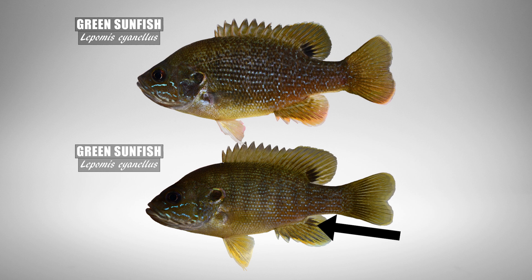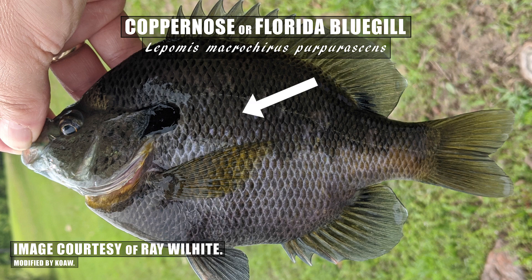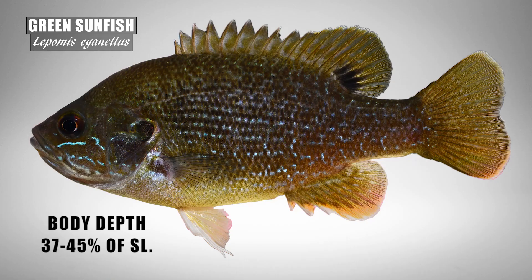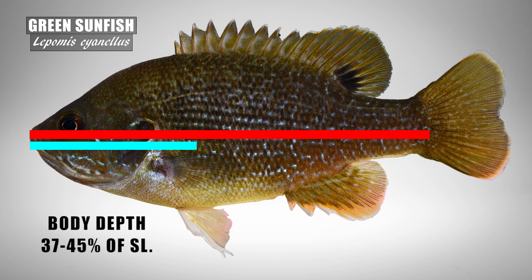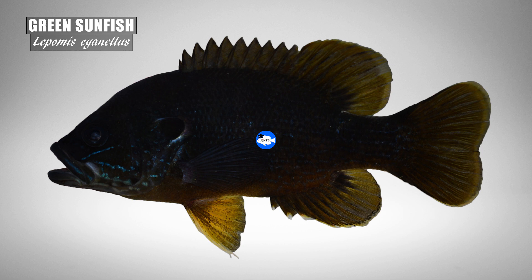The green sunfish may also have a dark blotch at the posterior base of the anal fin. This feature is seen on only one other species of lepomid, the bluegill subspecies copper-nosed bluegill. Again, all bluegill have small mouths, long pectoral fins, and no blue spotting along the body. The body of a green sunfish is described as deep, but the green sunfish typically has a more elongated body than most other lepomids — more of a football shape rather than a rounded shape.